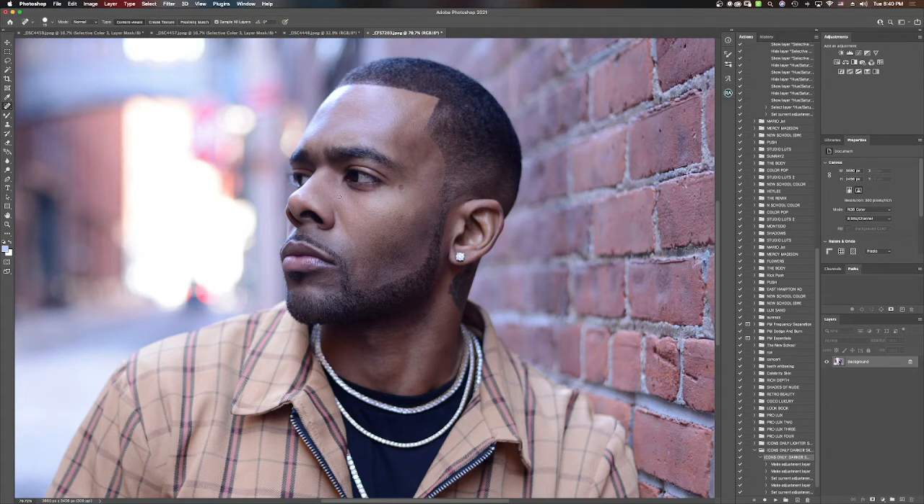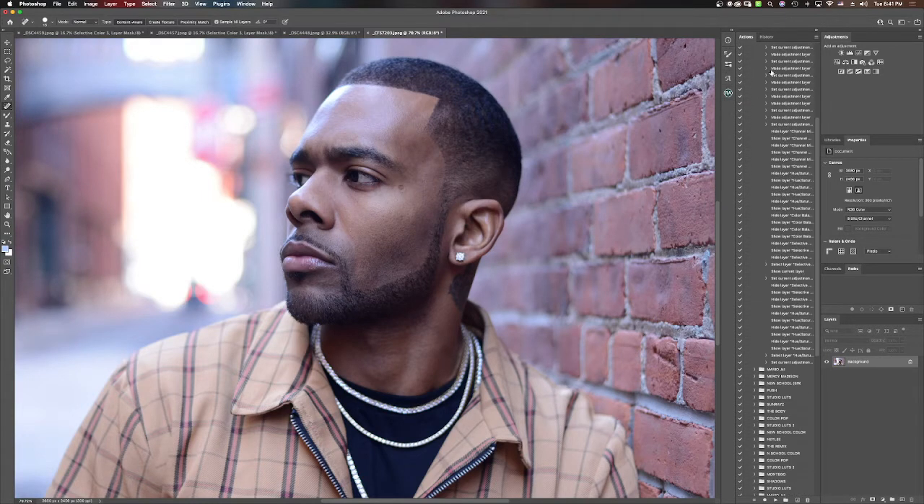I like to have a polished result but at the same time not change things unless the creative direction calls for fully removing certain characteristics. Mario has this mole or skin mark right here on his face — that's a characteristic of his face, so I'm going to leave that. For other things I'll use steps in the frequency separation, Gaussian blur, and dodge and burn technique. We've already gone over the spot healing and cleaned up, so now I'm going to go into the dodge and burn aspect.